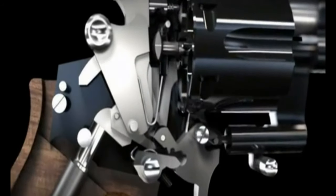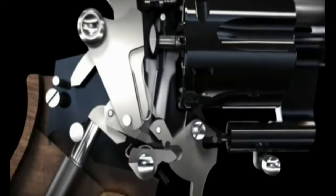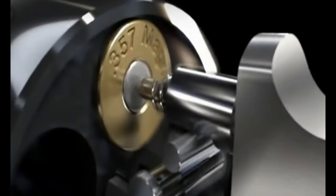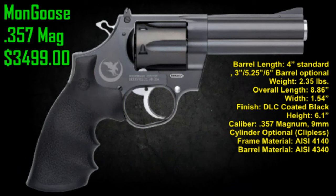Hey guys, this is the Korth Mongoose. This is the inside of basically pretty much all their revolvers. You can notice they have a lot of moving parts compared to the conventional revolver. These are the grand 80s of them all. Let's get started to review the Mongoose 357.